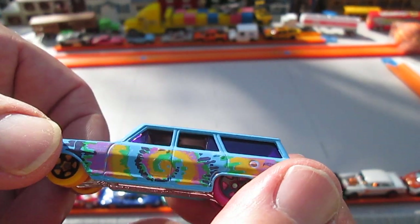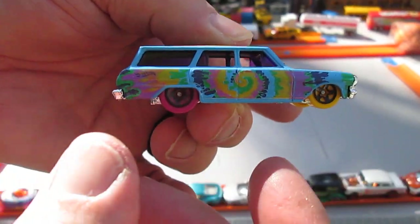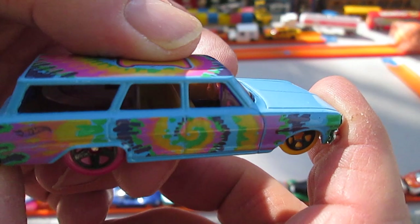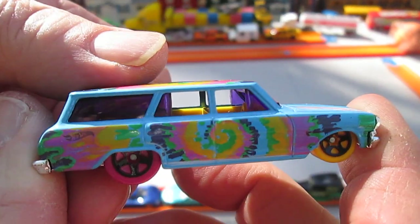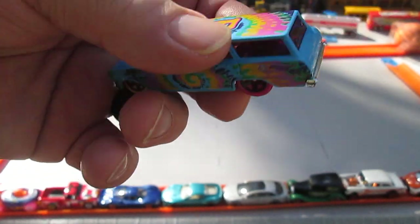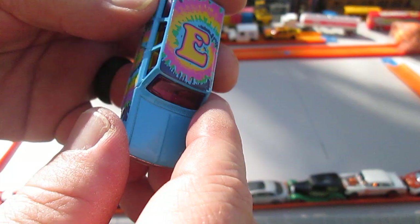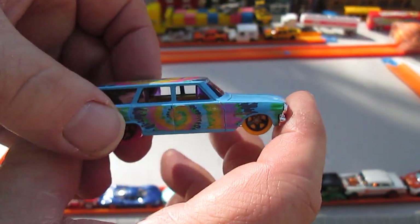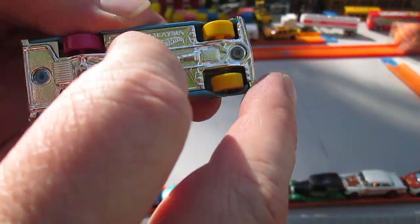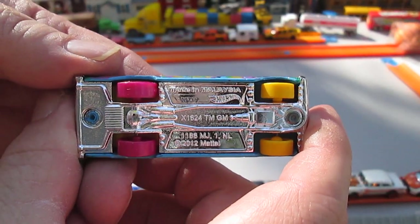We have the front window open, back window open on both sides. The driver's side is on the left. It's really cool and all four wheels roll well. The E is a tampo along with all the designs and stuff, and the blue is all die cast. Looking at the bottom — that looks metal, but it is not; that is plastic. And this car is made in Malaysia.